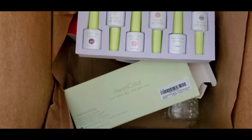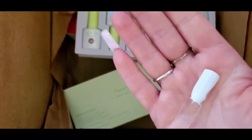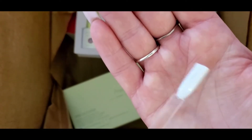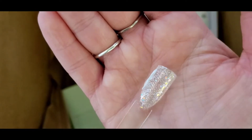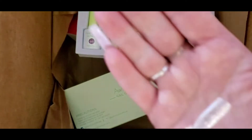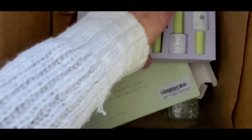Number five is just a white polish — a real white, and one coat was all I needed. This is number six, another glitter one. This one has like larger pieces of glitter in it, like a silver. Super pretty. I've never tried the Awesome Color brand polishes before, so I'm excited for those.